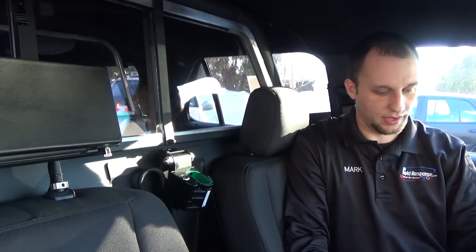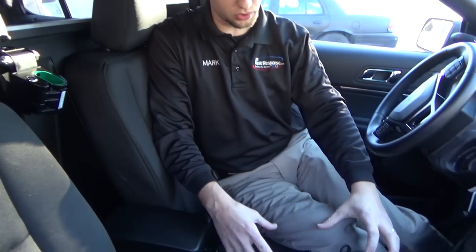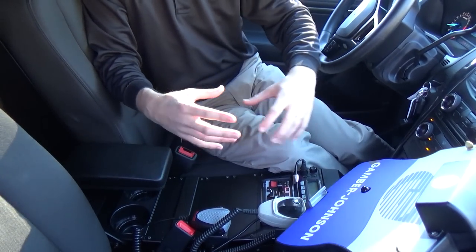Hi, this is Mark at 9-1-1 Rapid Response. One of the many things that we're doing right now is printer mounted solutions for police cars, utility trucks, and that sort of thing. One of the things that we always try to do is to mount these printers in a way that they're not going to hinder consoles and not going to hinder user operations.